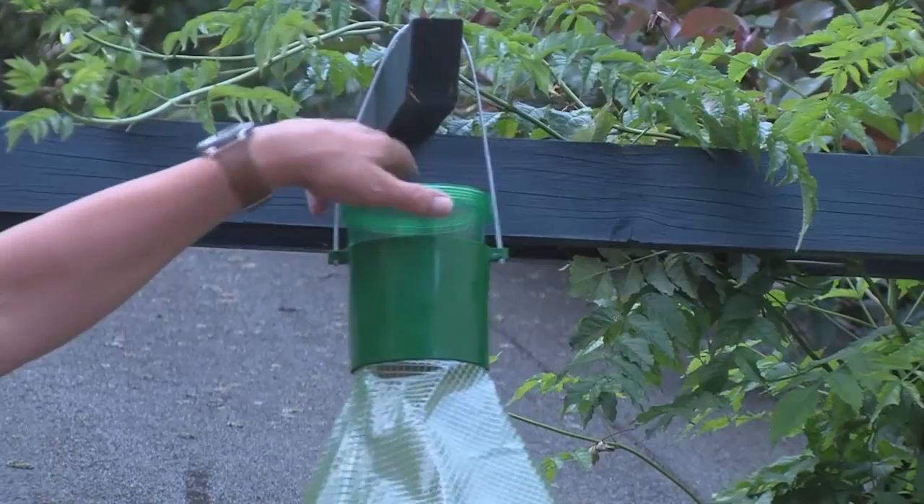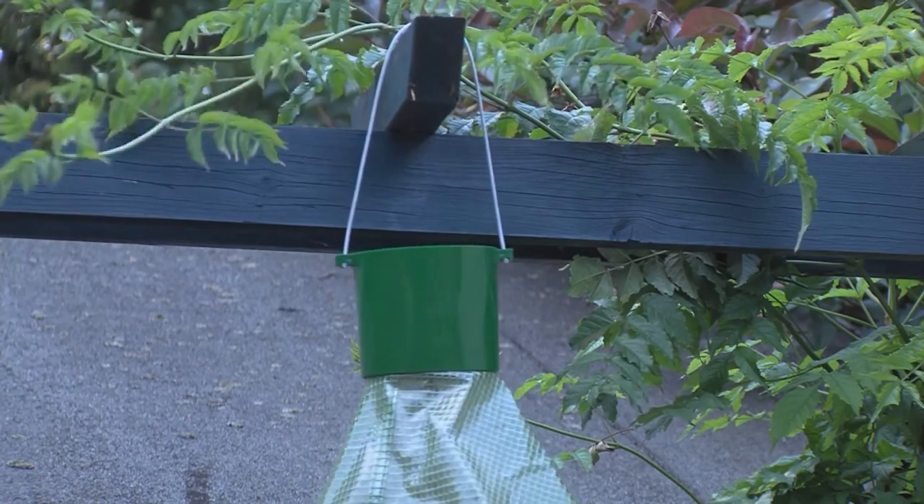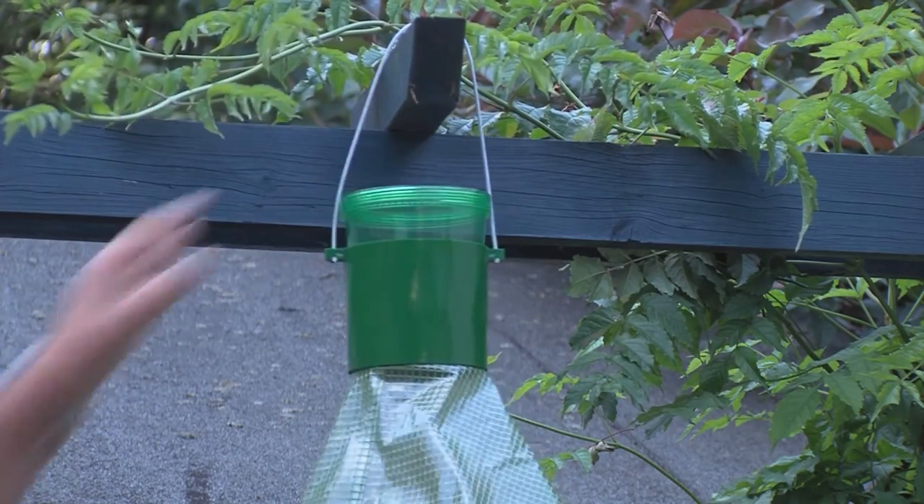The MT trap is constructed in such a way that escaping from this trap is simply not an option. The MT trap is easy to set up, easy to maintain and easy to operate.